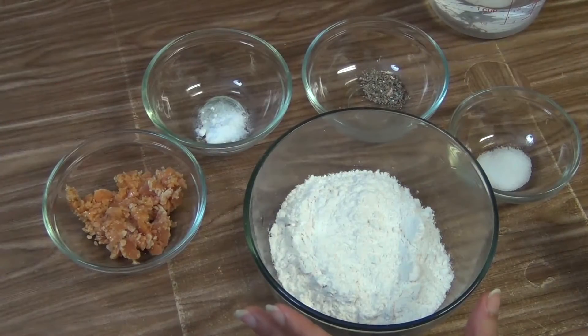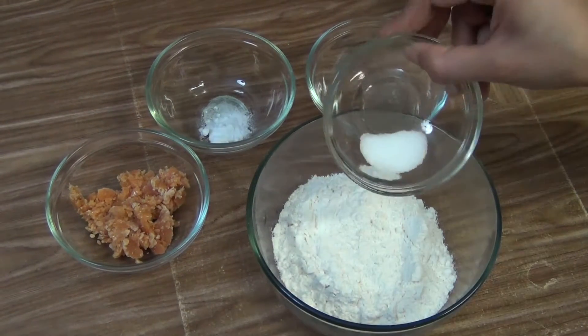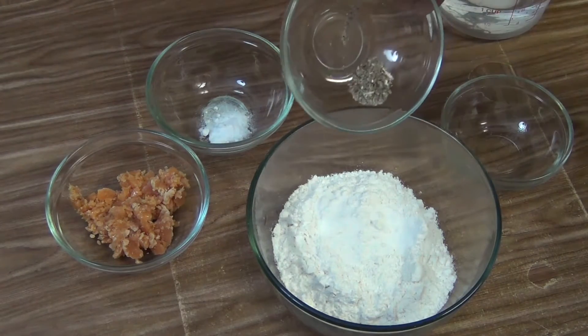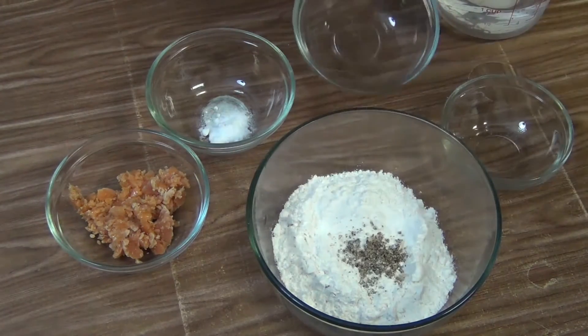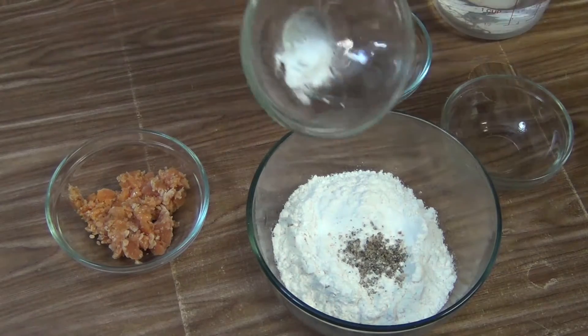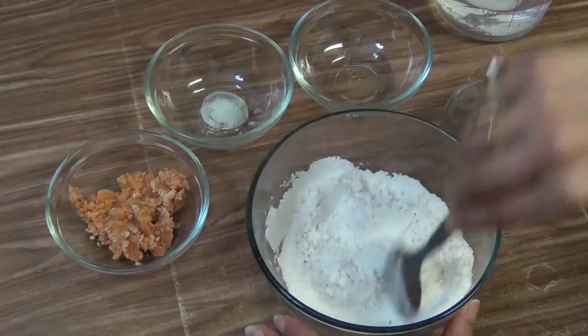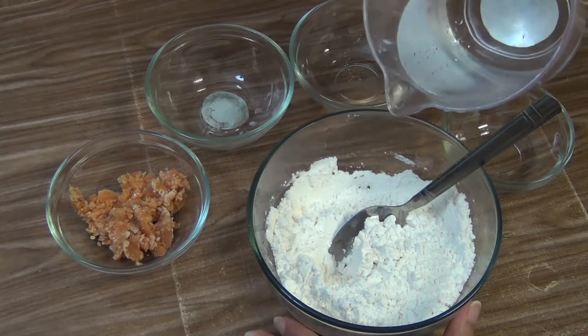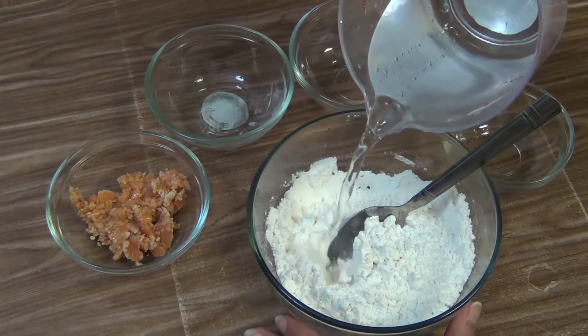First I am going to prepare the batter. Put the salt, cardamom powder, and baking soda and mix it well. Now put the water little by little.